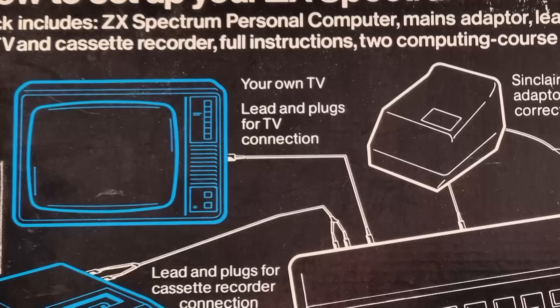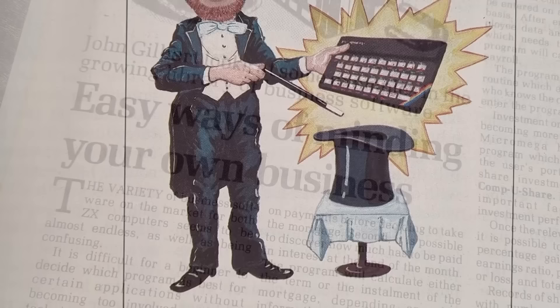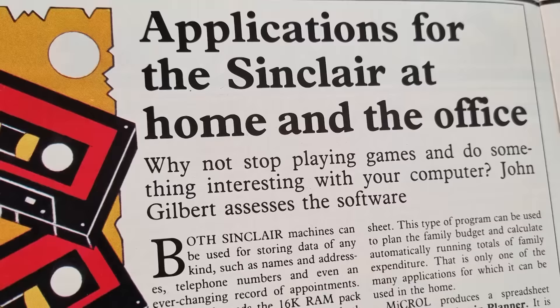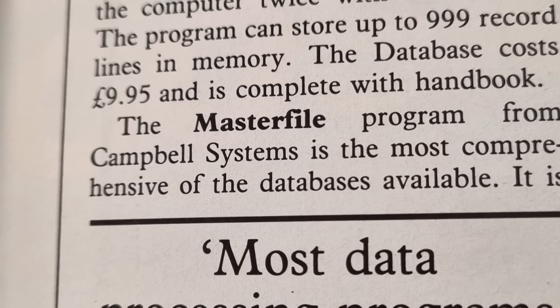The ZX Spectrum, when first released, was not aimed at gamers — it was meant to be a home computer for studies, homework and business use. The games market exploded and the machine became the most popular, with over 10,000 games produced for it. Magazines in the early years often ran stories of how people were using the machine in day-to-day business use. Over this series I'll be trying out the Spectrum as a business machine, to see if it could meet the requirements of a small enterprise selling Spectrum games.